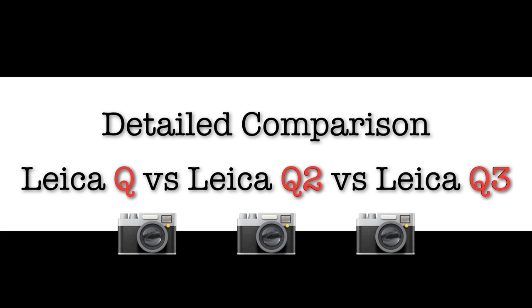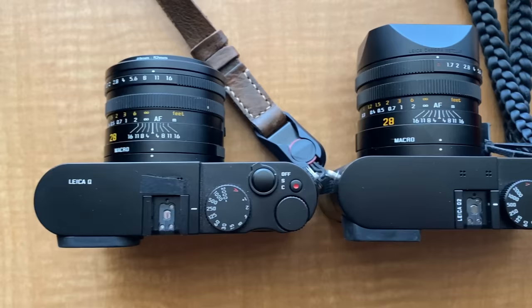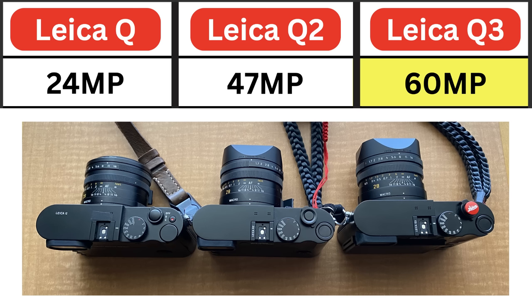Let's jump into the details for the Q versus Q2 versus Q3. Looking at the three cameras side by side, the biggest difference is megapixels: Leica Q at 24 megapixels, Leica Q2 at 47 megapixels, and Leica Q3 now at 60 megapixels.